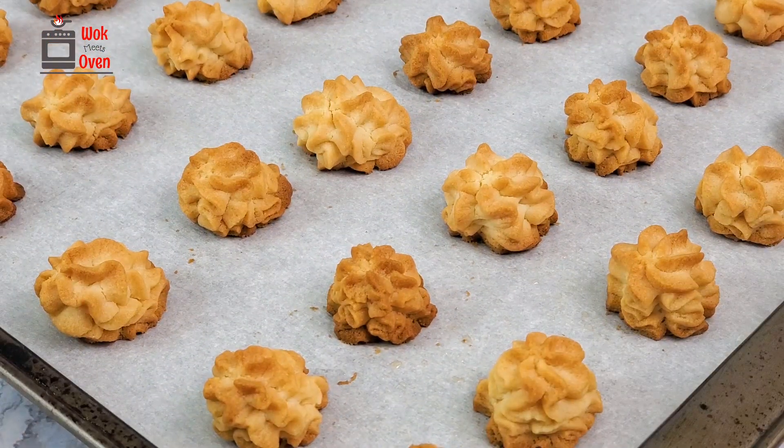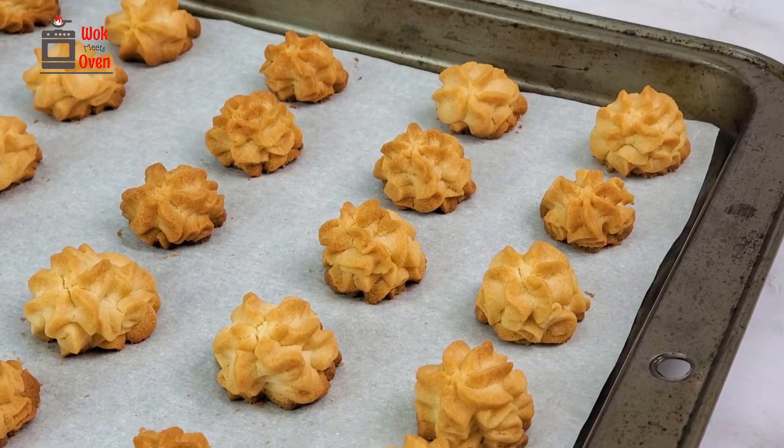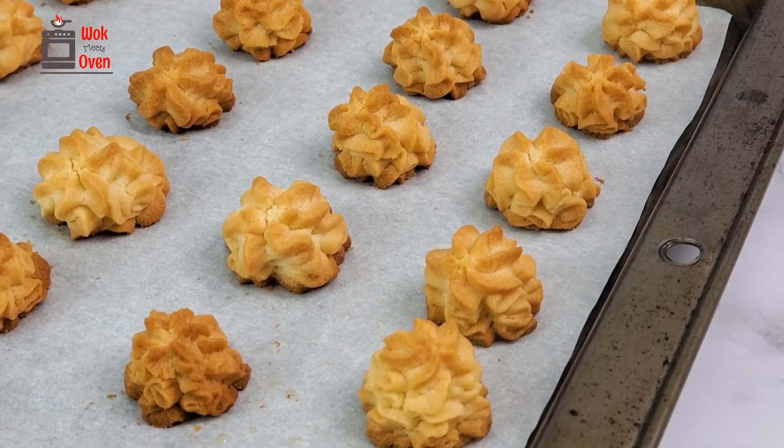Hey there! Today we're making Hong Kong Jenny Cookies. These delectable cookies are rich and buttery smooth but not overly sweet.